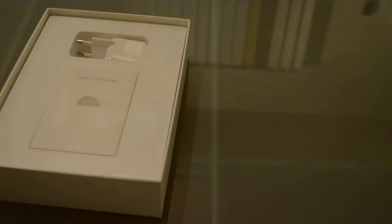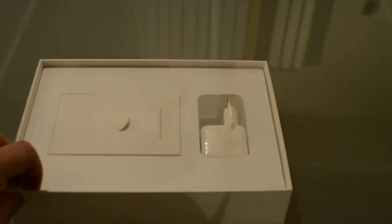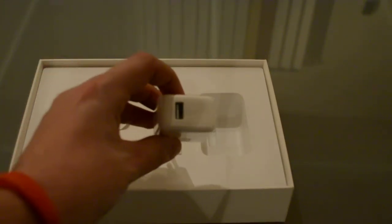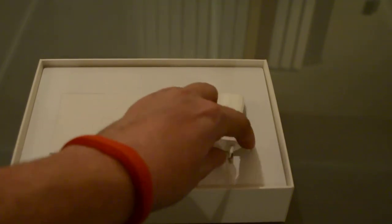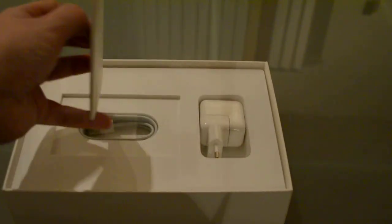I think this will be a joy to carry with me all the time. Let's see what we have more inside the box — we also have the charger, which is like the previous versions. We also have the instruction manual.